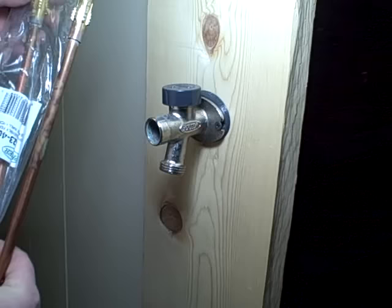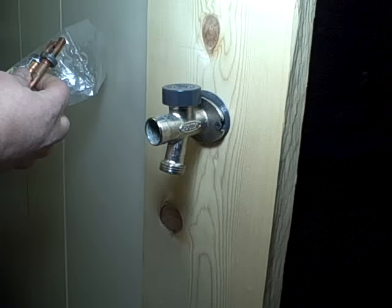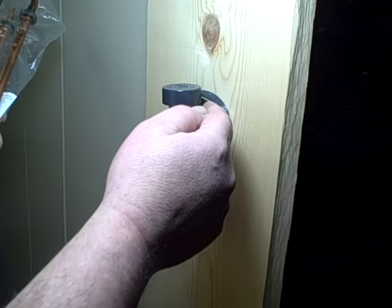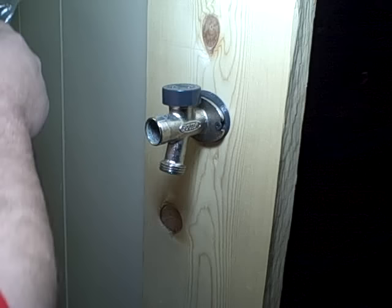If you do that, the new stem comes rebuilt already with new parts on it, including the packing and washer. When you get it, you may notice that if you measure this stem, it's a 14-inch stem, but it says 10-inch on the bag. That's because a 10-inch hydrant needs a 14-inch long stem, because it's measured for 10 inches of wall and it has to be 14 to come out through the front and get the handle. So even though it says 10, if you measure it, it is 14.